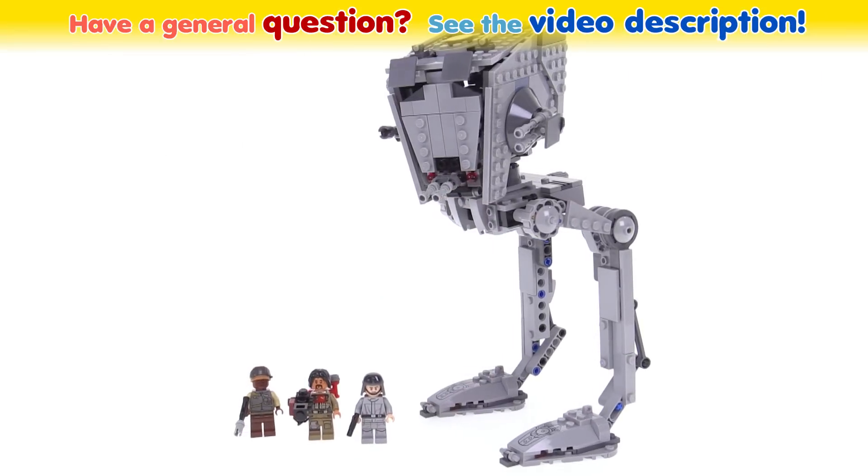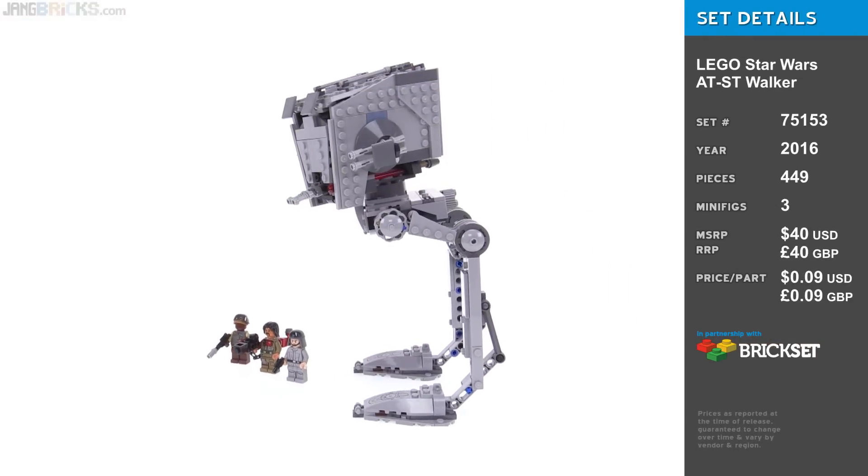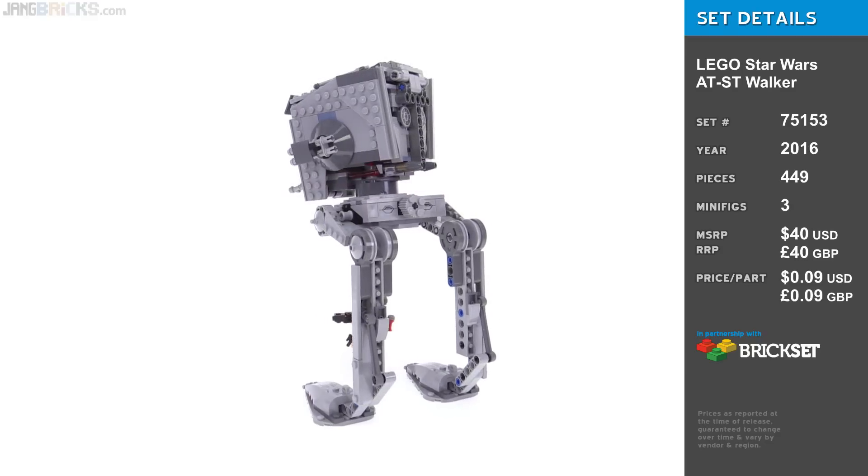Hello, this is the LEGO Star Wars Rogue One AT-ST walker set. We haven't gotten an AT-ST from LEGO in minifig scale in quite some time, and I think this one here looks pretty nice.